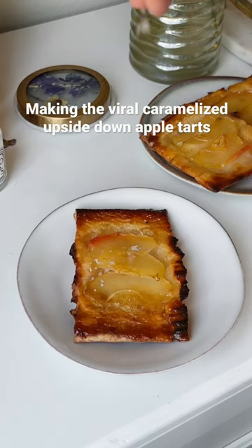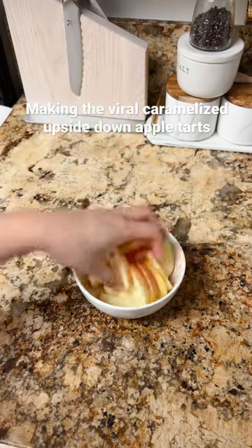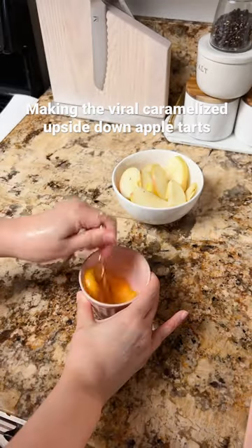If you haven't made these caramelized upside down apple tarts, you are truly missing out. Now, a bit of a word on gluten-free puff pastries — they are not the best. As you'll see in this video, they are not the prettiest, but it's so easy to make.